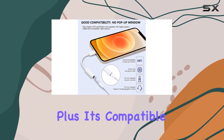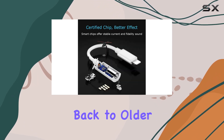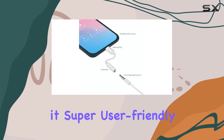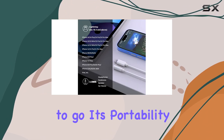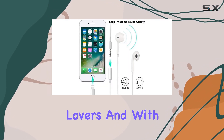It's compatible with a wide range of devices, from the iPhone 14 series all the way back to older models like the iPhone 6. The plug-and-play design makes it super user-friendly — just plug it in, wait a few seconds, and you're good to go. Its portability is also a plus, perfect for on-the-go music lovers.